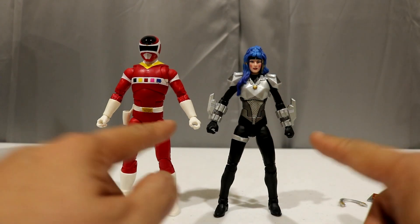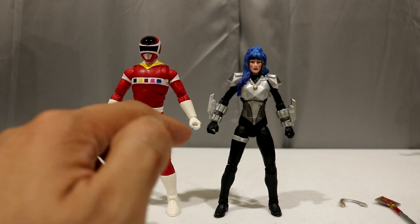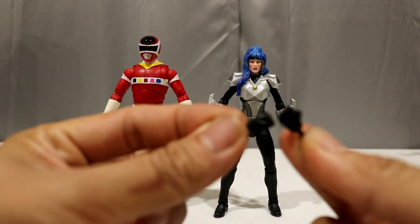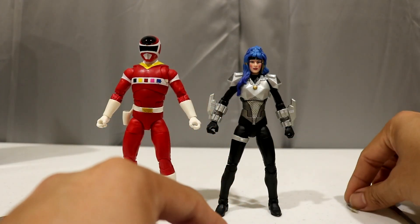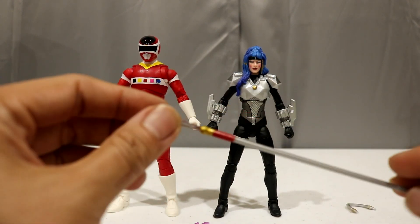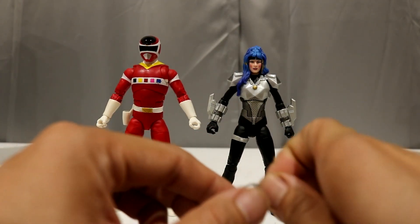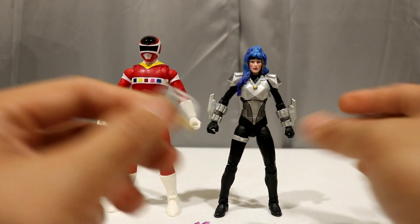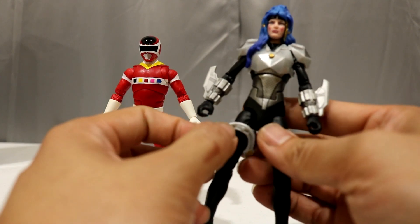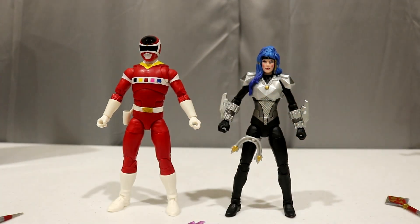For Astronema, she obviously comes with two gun-gripping hands out of the packaging, plus two closed-fisted hands. She also comes with her staff — a spear-type weapon I'm not too familiar with — and then her little boomerang, which you can peg into the holster on her side. Not the most sophisticated way of doing it, but there you go.